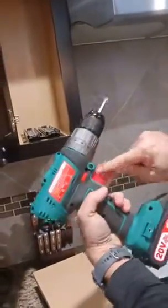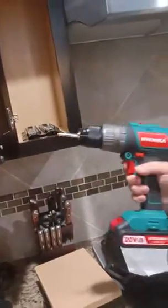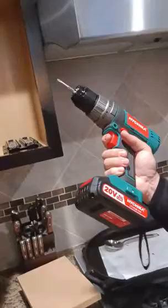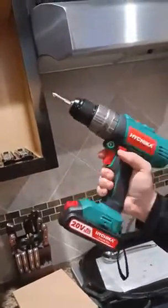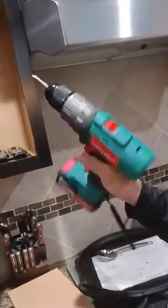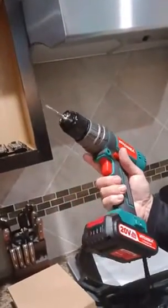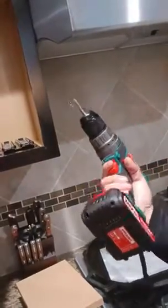It also comes with a handle you can put in here so that you can get a really good grip. This is as good as any name brand American drill I've ever used, whether it be Makita or Milwaukee — this reminds me of Milwaukee. It's very heavy, there you go.